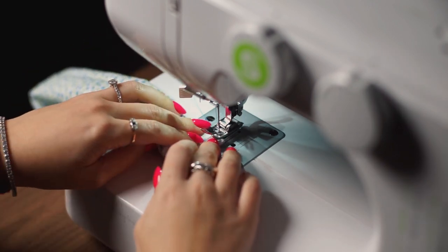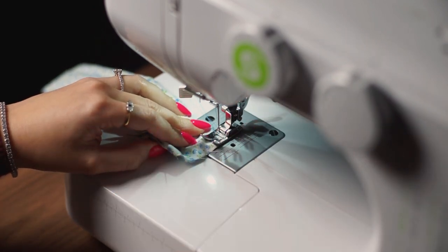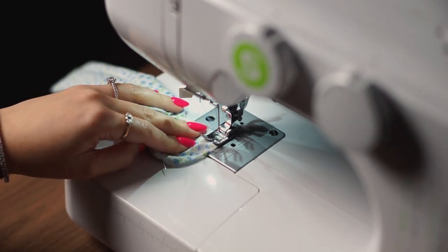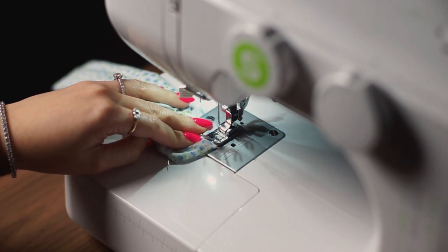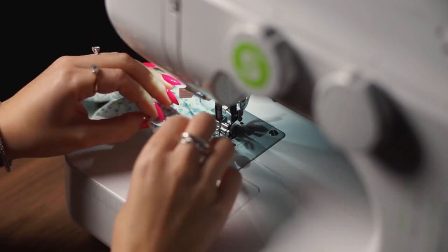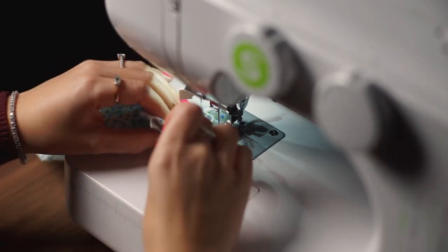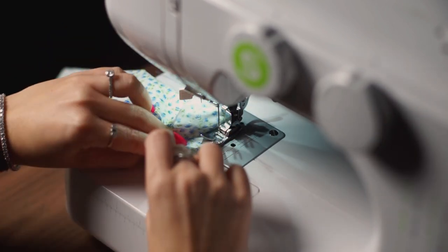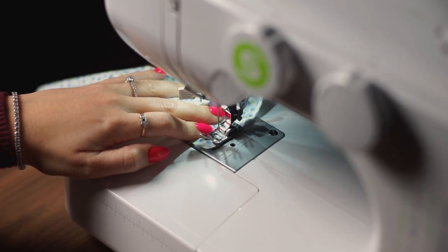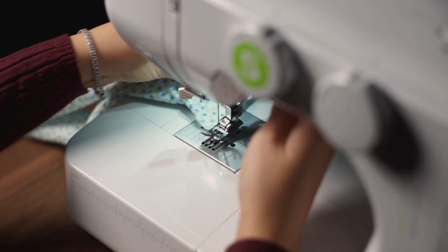Take it over to the sewing machine and sew right from one very end to the other. Remove your pins as you go and backstitch at the start and end of your stitching. This is not a difficult tutorial at all, but you do need to know how to use a sewing machine. When you reach the end, do that backstitch, then remove your fabric from the machine and snip those threads.